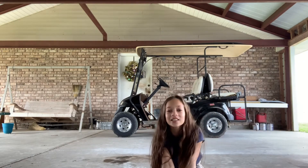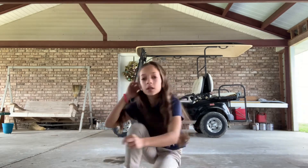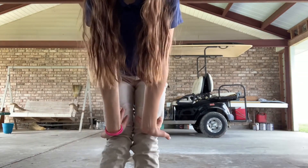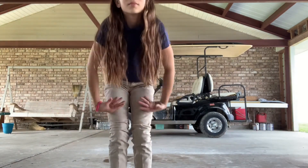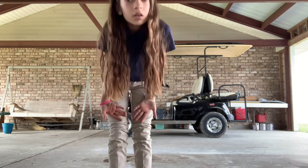Now we stretch our wrists. I'll stretch it. We go like this, like this.